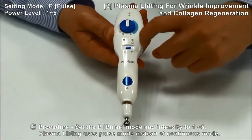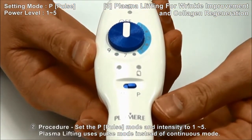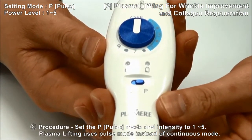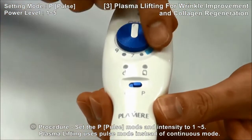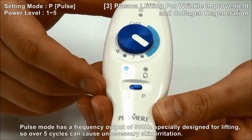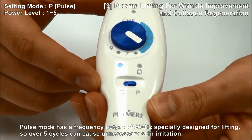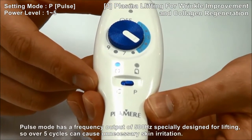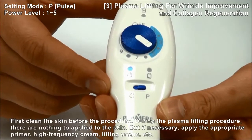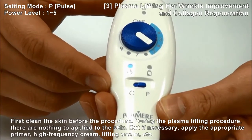Procedure: Plasma Lifting uses Pulse Mode instead of Continuous Mode. Select the mode and switch to Pulse Mode on the main body. When using Pulse Mode, use the output intensity in the range of 1 to 5, and do not use more than 5. Pulse Mode has a frequency output of 500Hz, specially designed for lifting, so over 5 cycles can cause unnecessary skin irritation. During the plasma lifting procedure, there is nothing to apply to the skin, but if you feel necessary, you can use high-frequency cream or lifting cream as well.